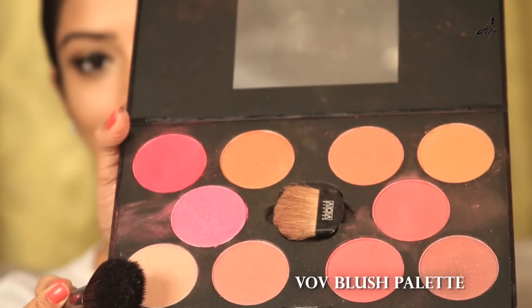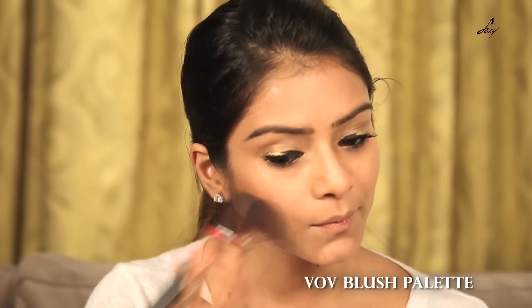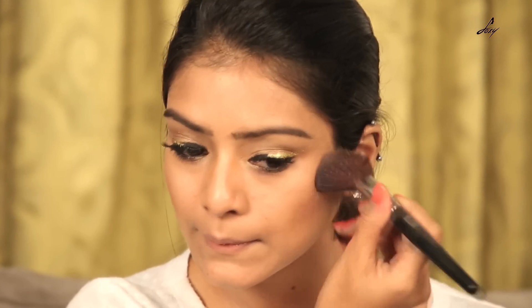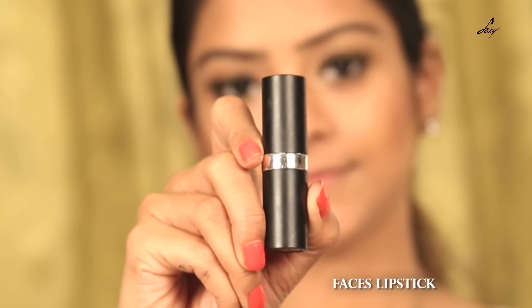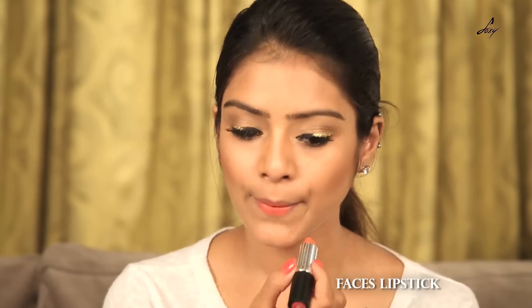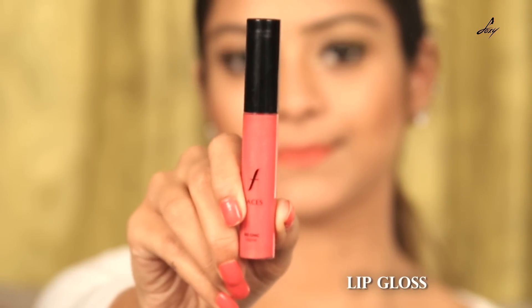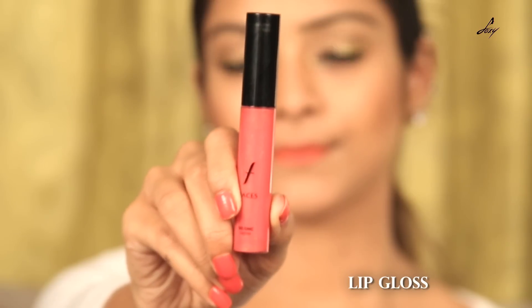And now I'll be using this VOB blush palette with this shade. And now let's start with the lips. I'll be using this Faces lipstick in the shade Cnip 04. So I want really glossy lips, so today we'll be using a lip gloss — this is Faces Go Chic.